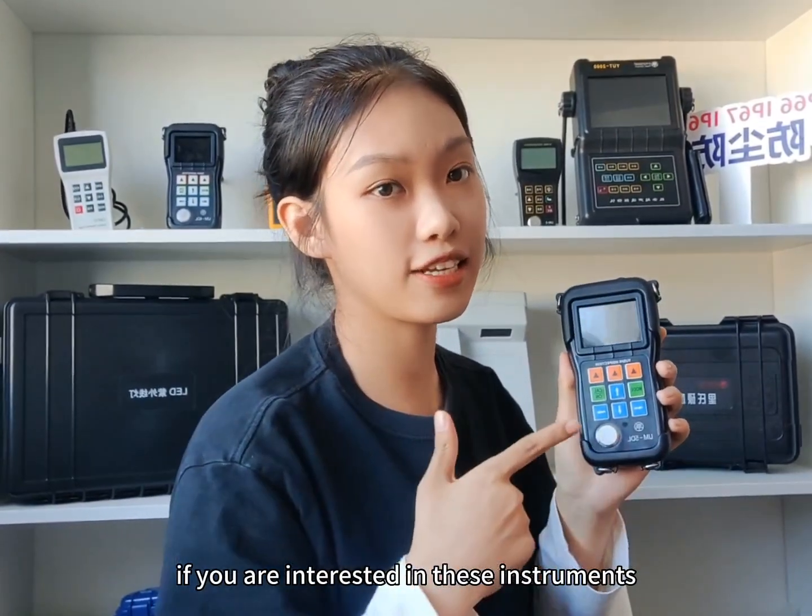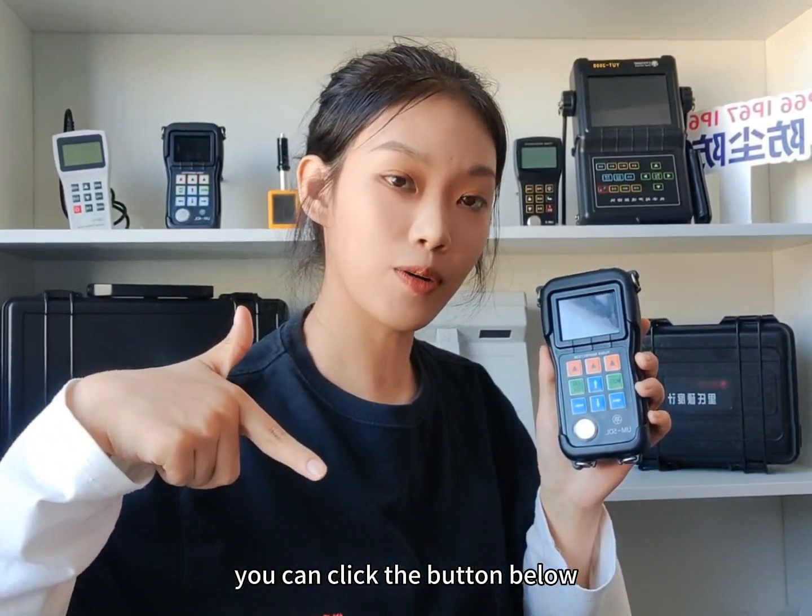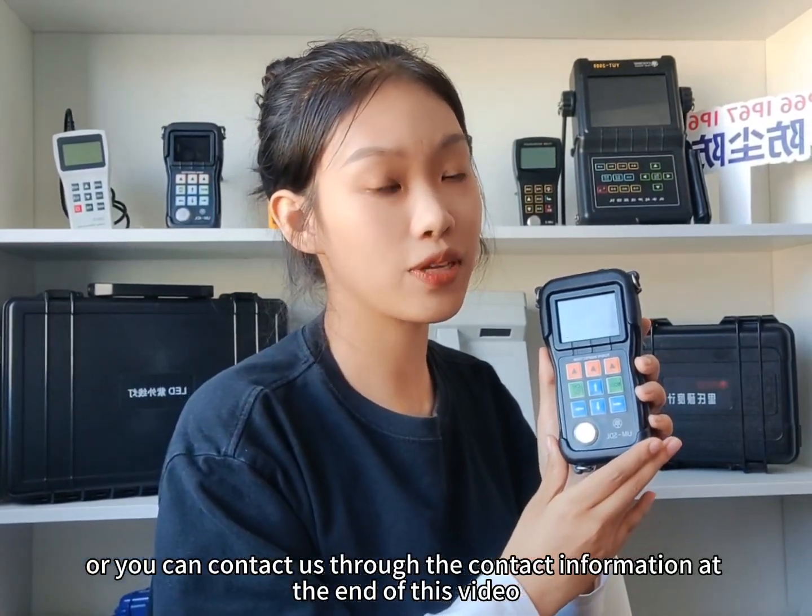If you are interested in these instruments, welcome to contact us. You can click the button below, or you can contact us through the contact information at the end of this video.